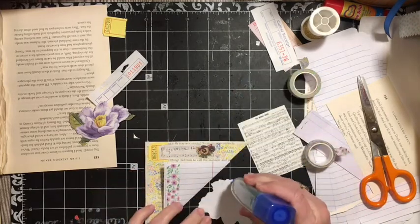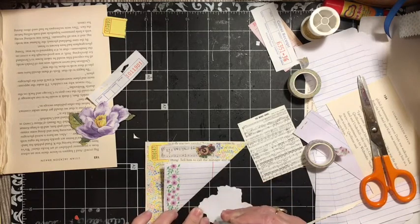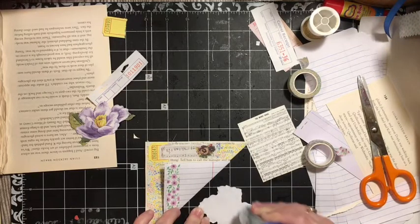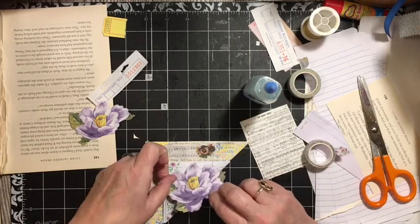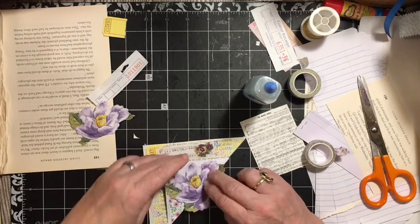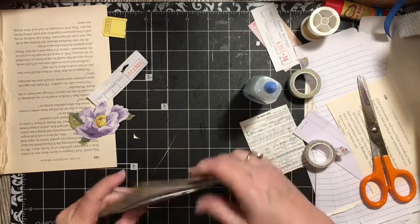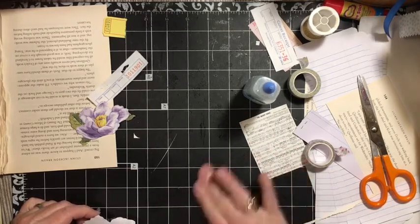This is going to become a top tuck in the journal, so I'm going to put it in my box of things to add to my journal for the A to Z junk journal challenge.